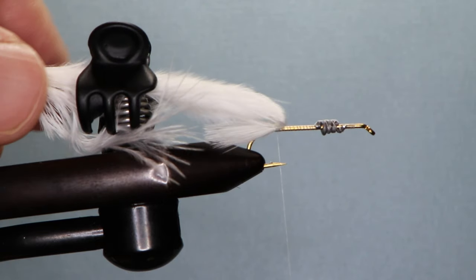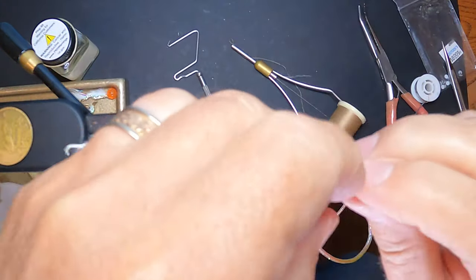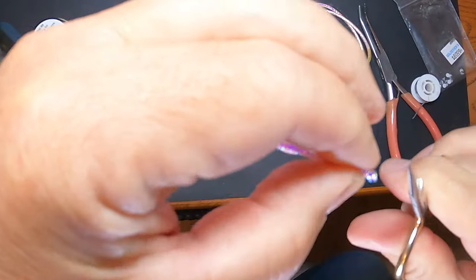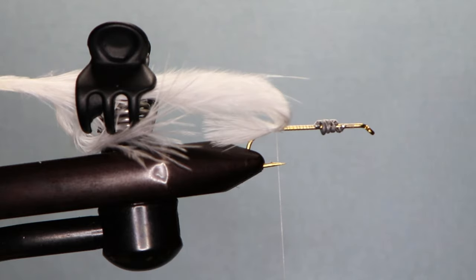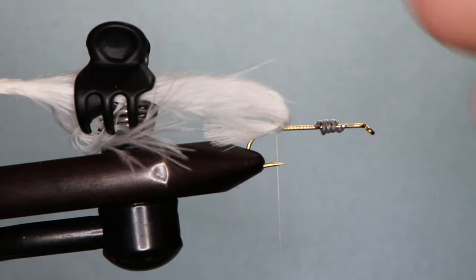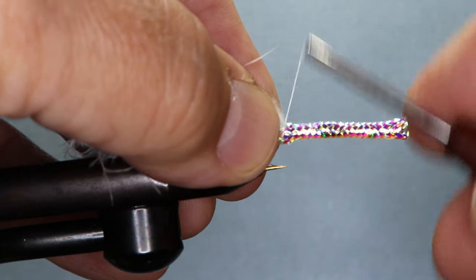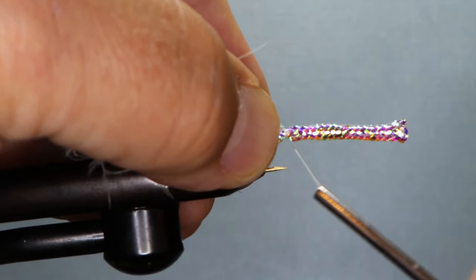Pull the rest of the feather back and hold it with a hair clip. Now we need some body tubing. I like it to be about a quarter of an inch longer in the front and the back. Pull out the material in the center, and if you make a little snip with the scissors it'll make it easier for the thread to go in between. Leave it frizzed in the back about that much.